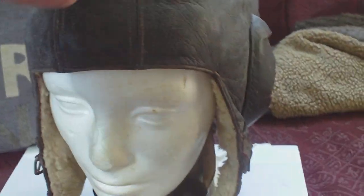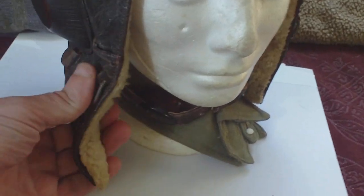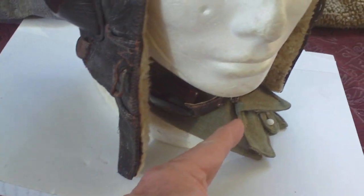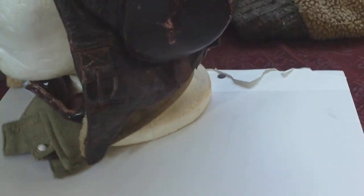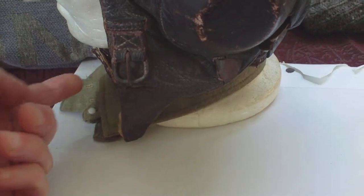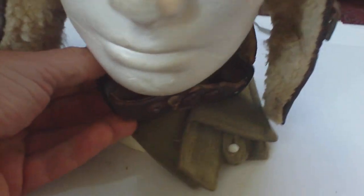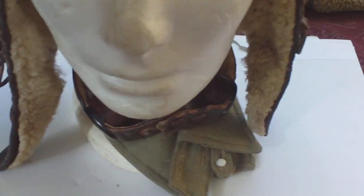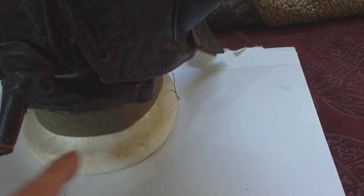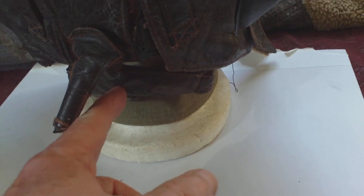The chin straps, which are always missing, are separate pieces. One chin strap would come down the side, through the buckle under the neck; another chin strap would come through the buckle under the neck and fasten. You also have the throat mics, which for communication purposes are fastened to a Y-shaped piece of leather.